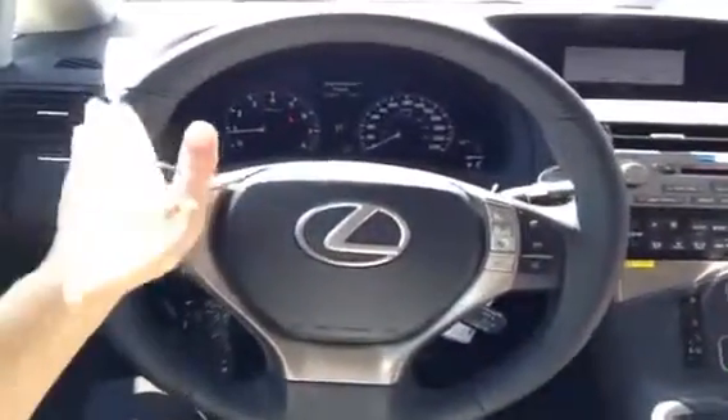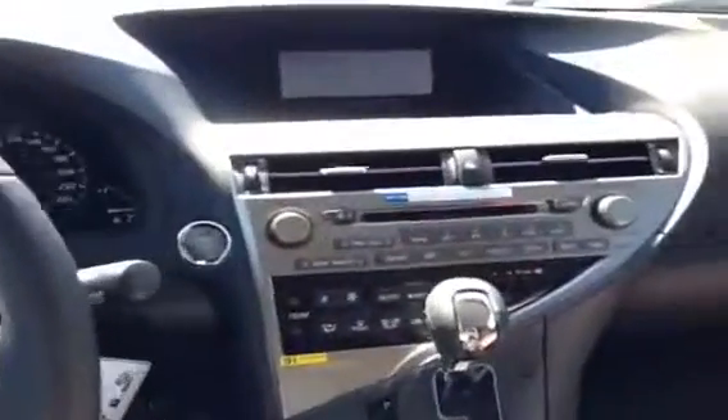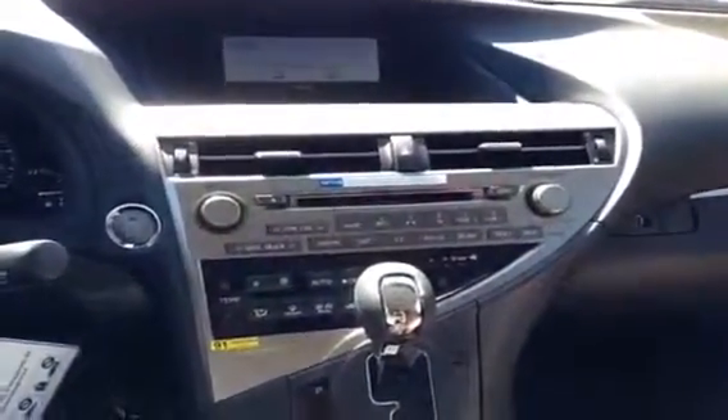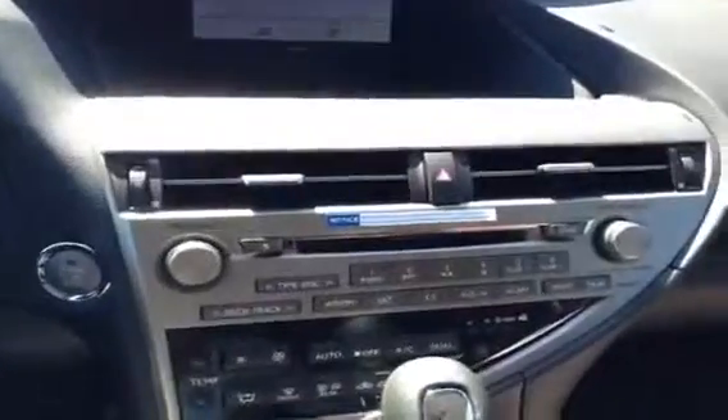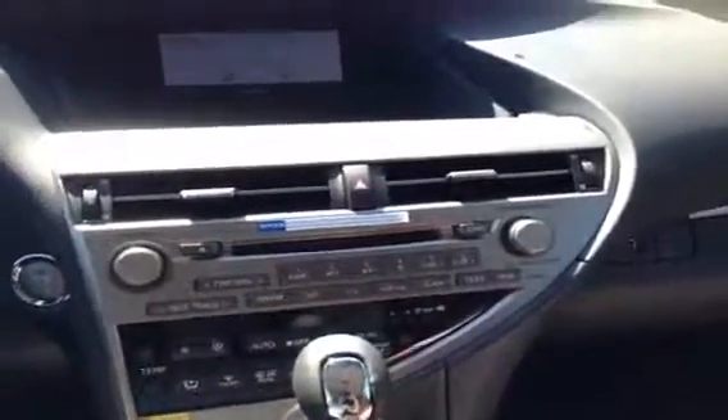In the driver's seat we have the leather wrapped steering wheel, audio controls, Bluetooth, and cruise control. We have your media center here as well as all your AC and heating needs. AM, FM, satellite, CD player — this is a six disc changer. Up top there, you've got that little screen that will show you temperature and what fan control you're using.